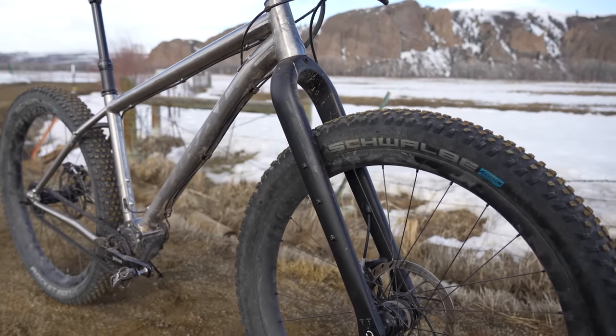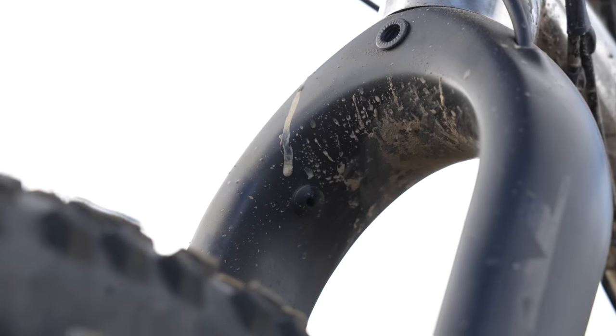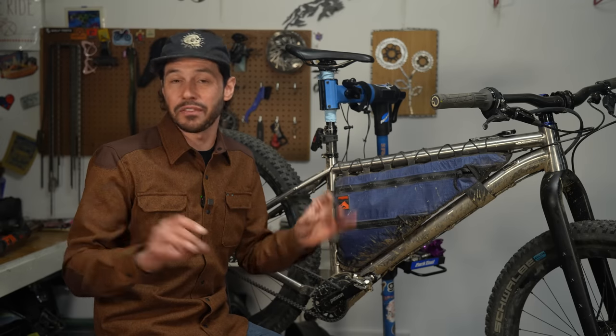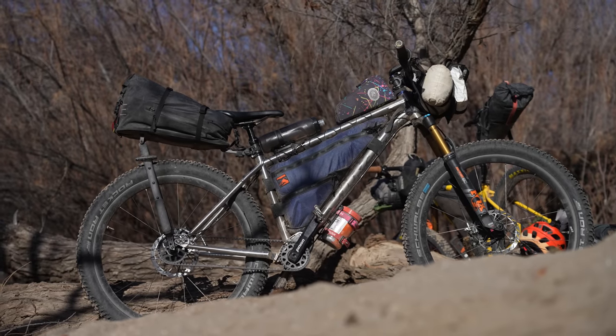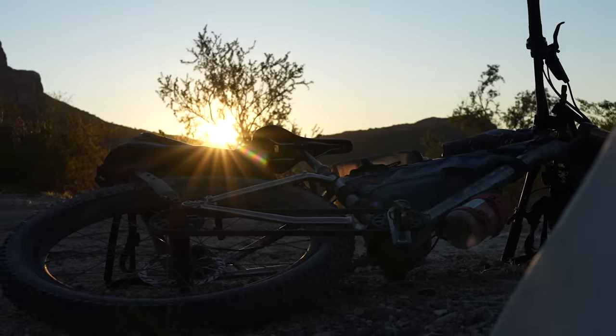If you opt for the carbon fork, you have three pack mounts on each side, and it also has internal dynamo routing. I tested a pre-production fork, so it didn't come with fender mounts, but the production fork comes with fender mounts both on the back of the crown and inside each fork leg. Overall, these options really give you a lot of flexibility when it comes to bikepacking, which is always welcomed.